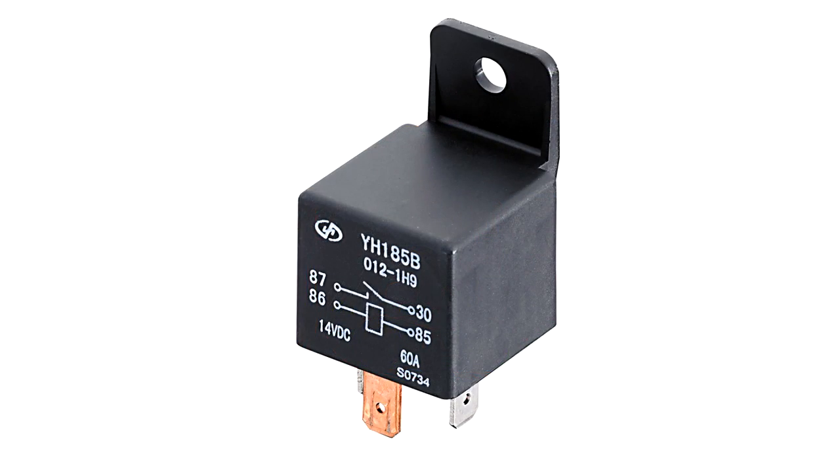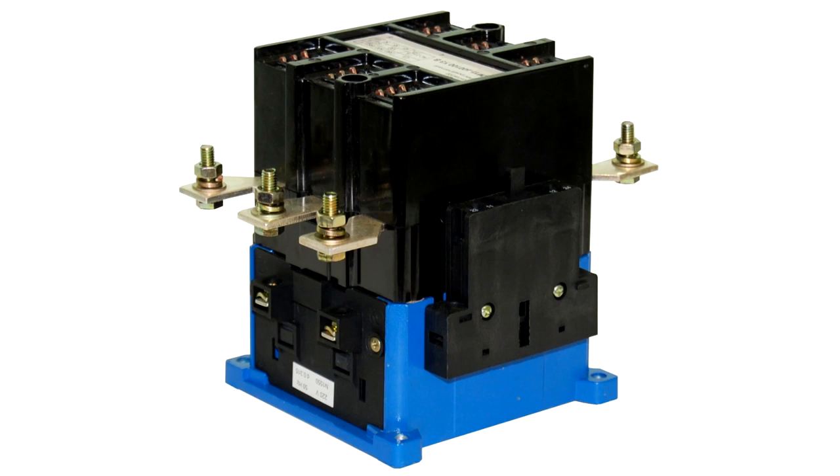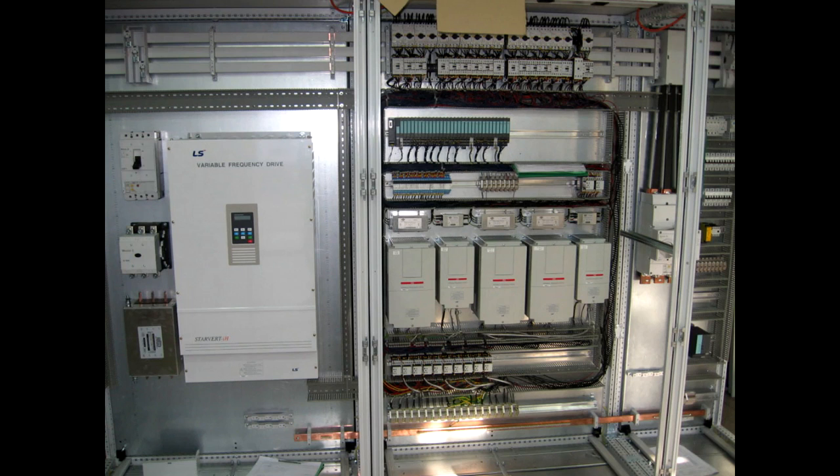Depending on the application, the relay may have a different size, shape, and allowable current. There are switches rated for hundreds of amperes, which are used in power automation systems.